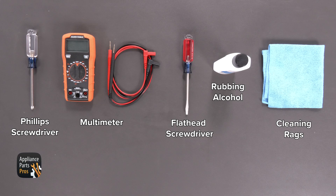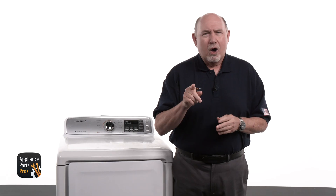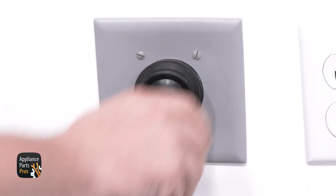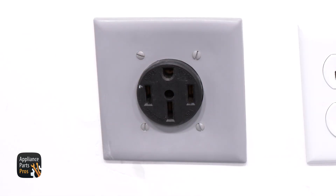For today's work, we'll need a Phillips head screwdriver, a multimeter, a flathead screwdriver, rubbing alcohol, and some cleaning rags. Please remember that safety comes first — be sure to unplug your electric dryer or switch the breaker off.